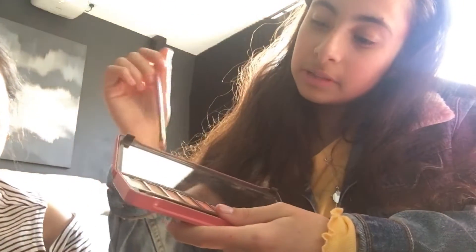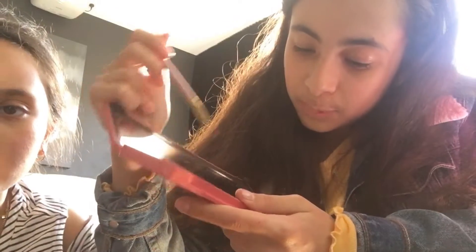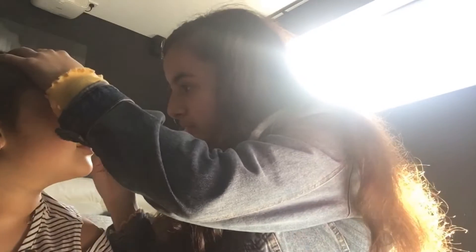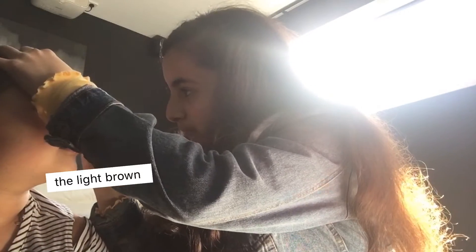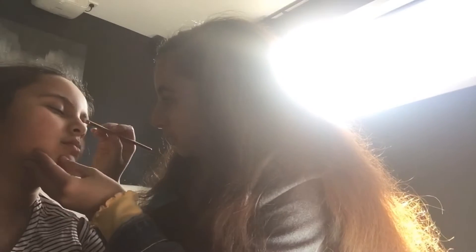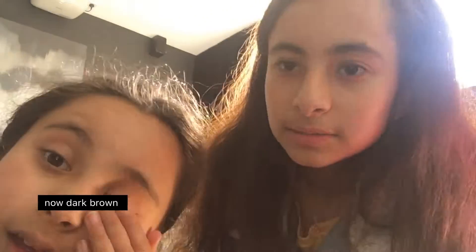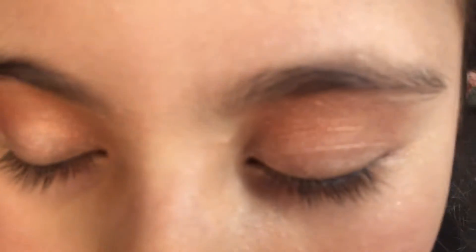So I'm thinking of using the dazzling one and then the dashing one. This is going to be on the bottom of your eyelid. That's what it looks like — it looks really good, it's blended in really well.